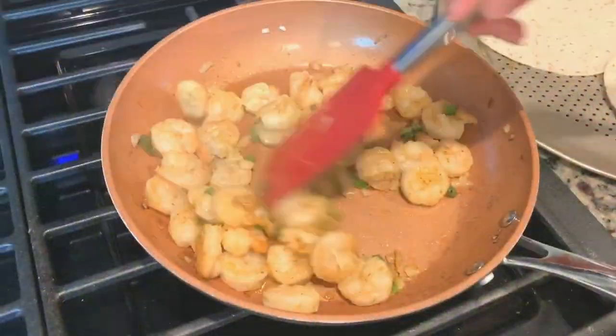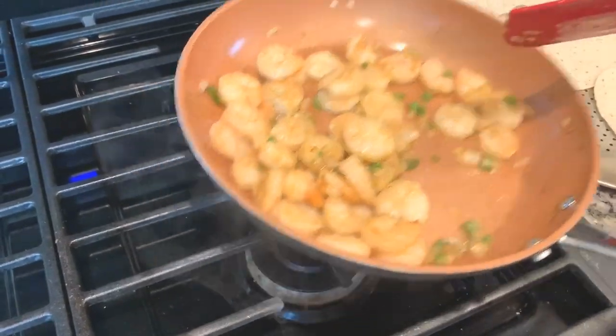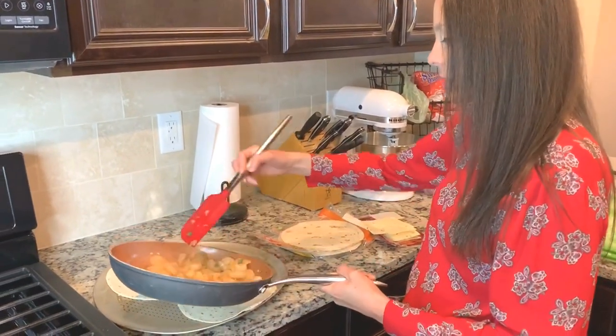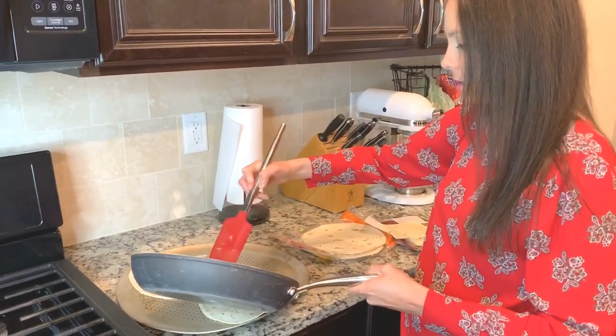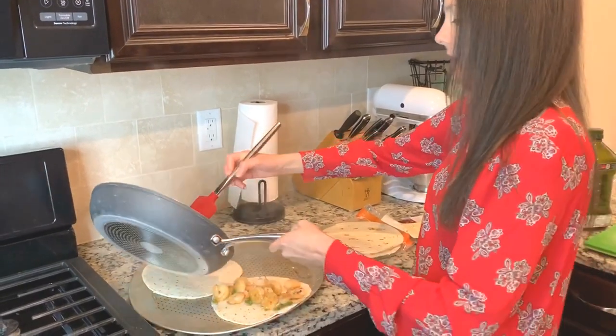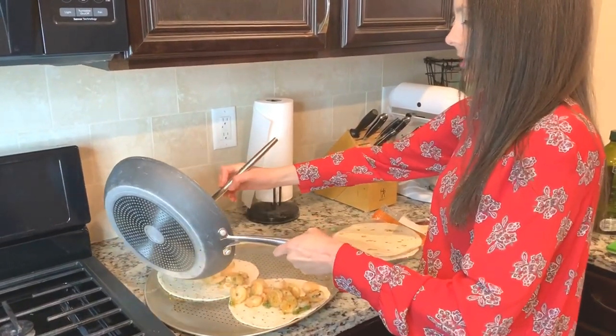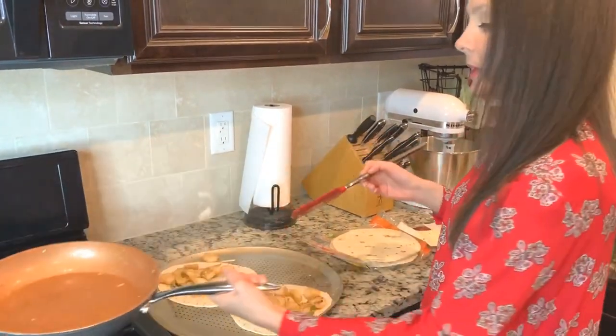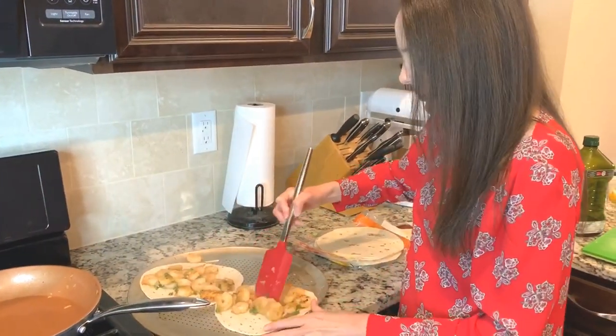Now my shrimp are done. I already have lined up over here some tortilla shells. I'm going to go ahead and add my shrimp over to them. Lots of shrimp — oh, it's going to be delicious.